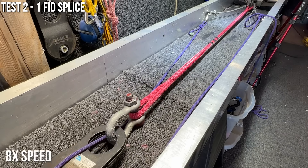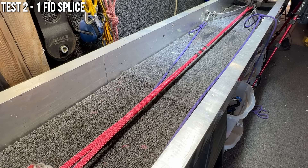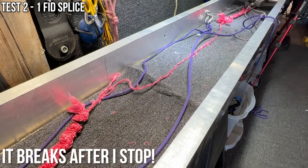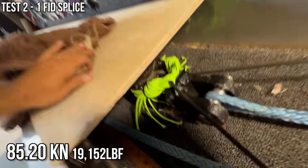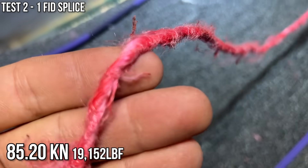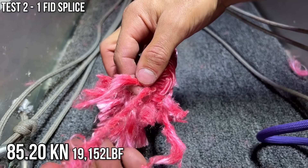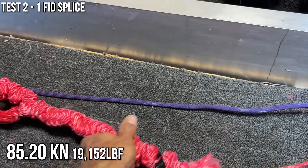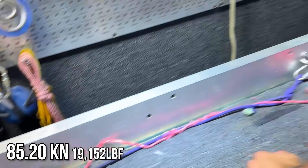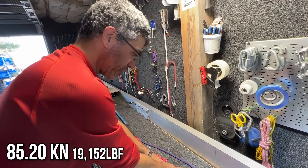Now let's see if one fid slips or if it breaks like the last sample did. I never let go of that button and three seconds later something broke — that's why we always back it off before we walk around the corner. That was really loud. Basically one fid was super good enough even without a locked brummel. It was a really short taper — I just cut it with a pair of scissors. My taper's up here; this is the section that has no taper. And it broke on his side.